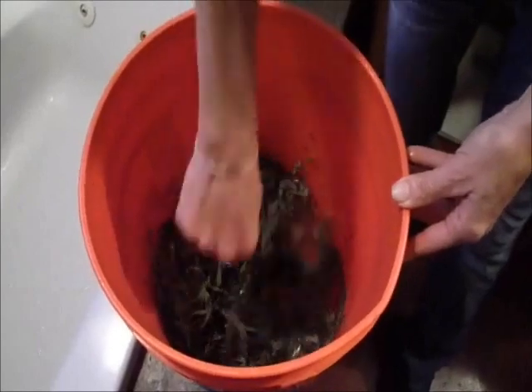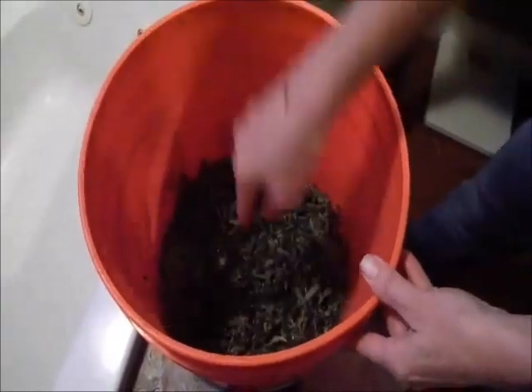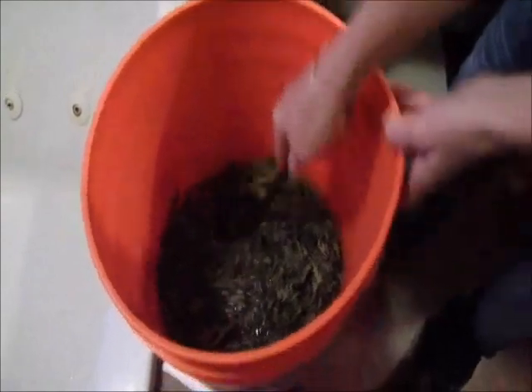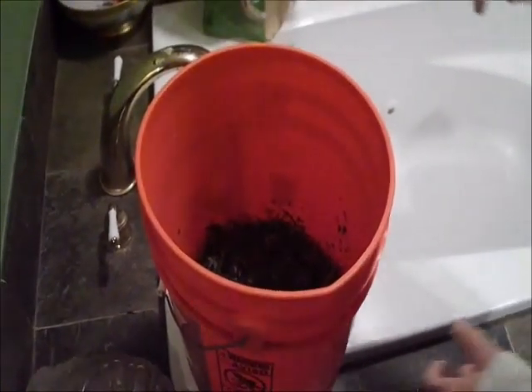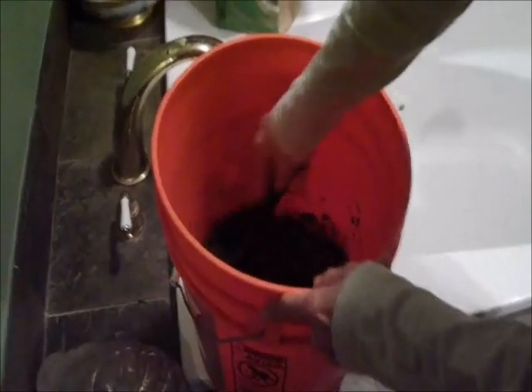Then you're going to let it sit for 10 minutes. After sitting for 10 minutes — we're impatient, so that's a quick 10 minutes — we're going to run this thing.